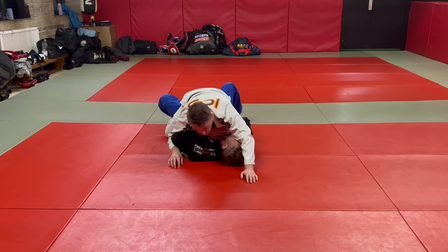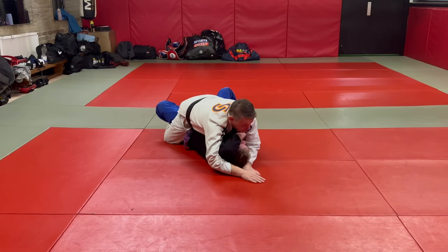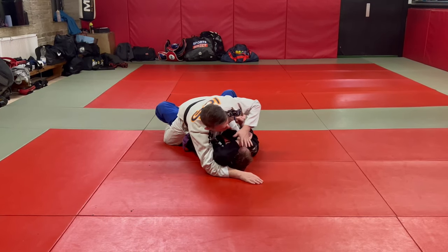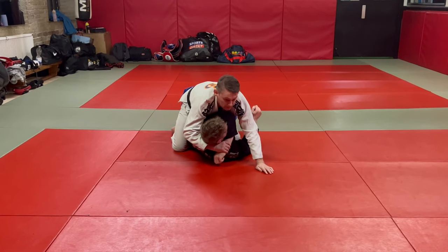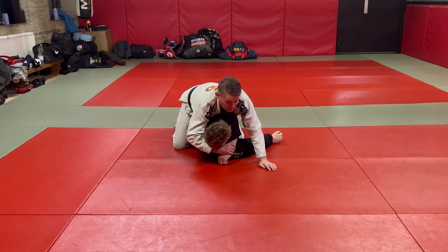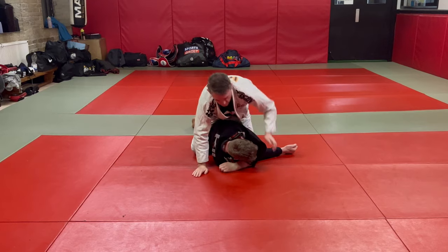Sometimes the thin walk doesn't work — you have to go worm, worm, then you go thin walk. From here, just pass the arm across, chest behind, and come back to mid mount, because we need to be in mid mount to walk him onto the side mounted position.